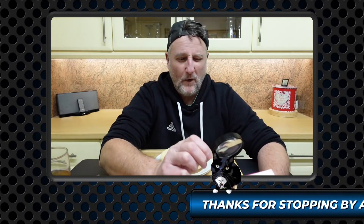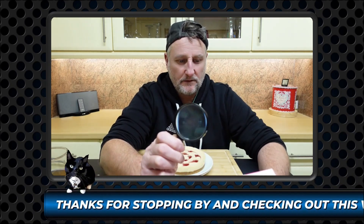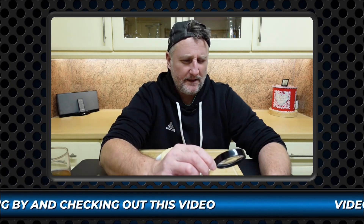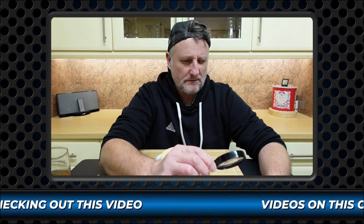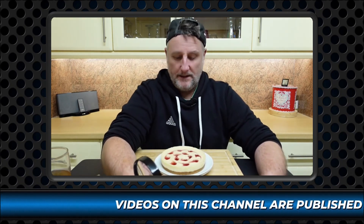Now, on the back we have got wheat, milk, and egg listed as allergens. And we have got 329 calories per 100 grams.